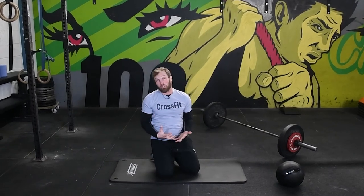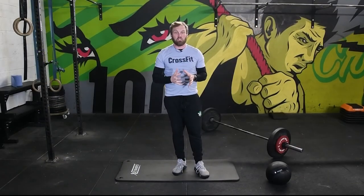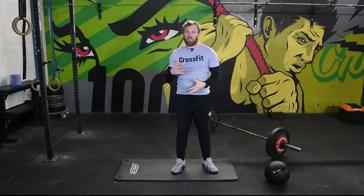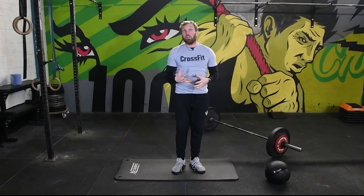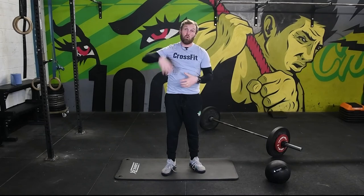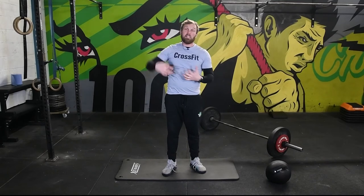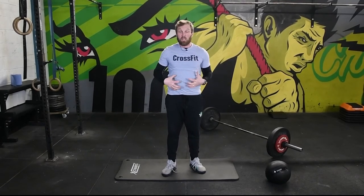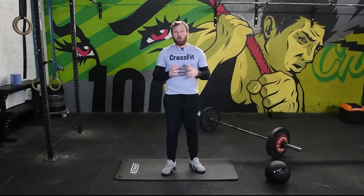That loss of midline stabilisation — whether in hip extension or pressing overhead — causes the same consequences: you will lose efficiency, lose the power you can create, and probably more importantly, greatly increase the risk of injury. I like to use the bird dog as a great screening tool for identifying those issues. Can an athlete engage the midline to even get into a neutral spine? Is there a limitation in shoulder or hip range of motion? Can you get to full hip extension without losing it? Is it a neuromuscular issue — the brain-to-muscle connection — or is it a mobility issue? More often than not, it might be a combination of the two.